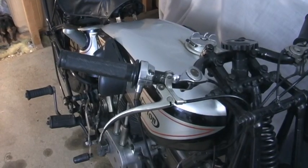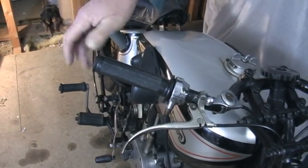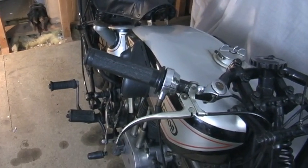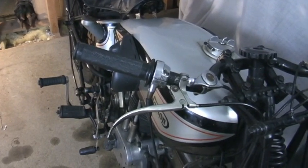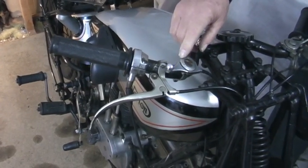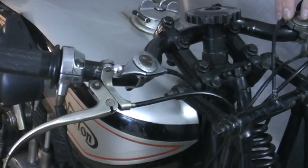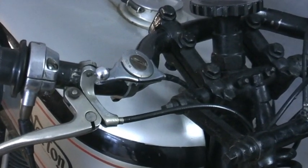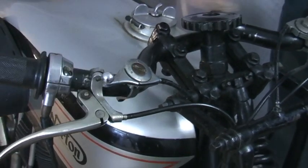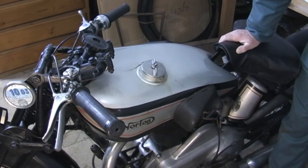Originally this particular bike would have had inverted levers - where the lever would come out of the handlebar and come around the front. They've been fitted with period levers of the time which are basically right. These are nickel-plated - chrome was coming in then, but these are nickel. One lever would be advance/retard and one would be air. I think this one is the advance/retard and this one is the air.